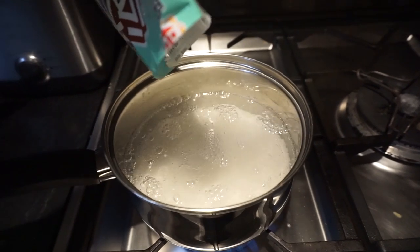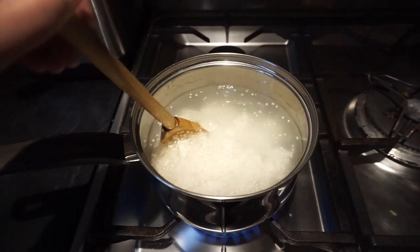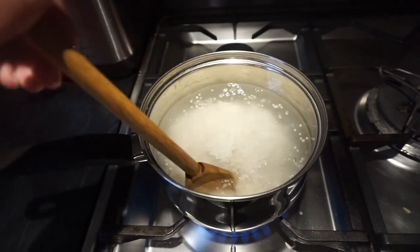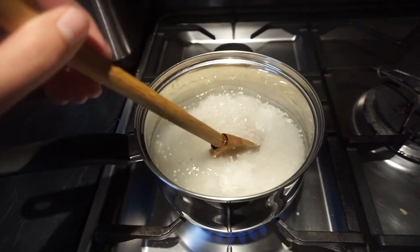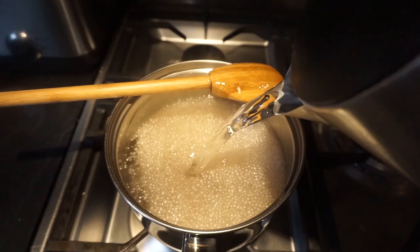To begin, you're going to want to put one bag of sago into some boiling water. Be sure to constantly stir so that it doesn't burn into the bottom of the pot. The sago will begin soaking up the water and it'll become pretty gooey. In this case, just add more water and keep on stirring.